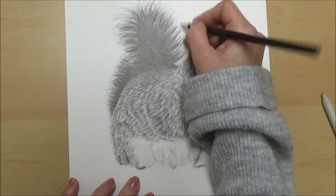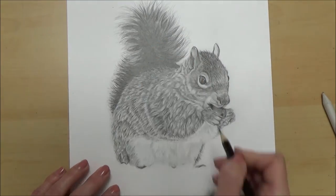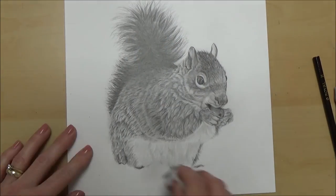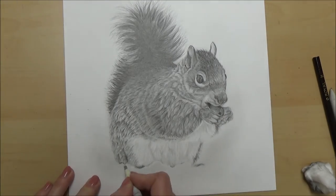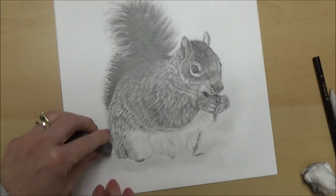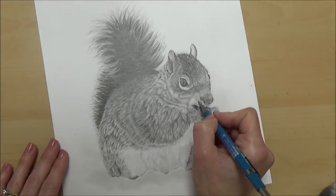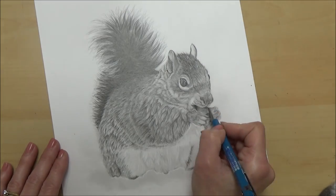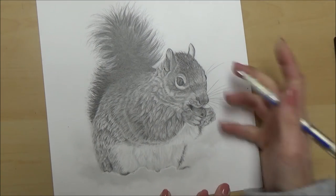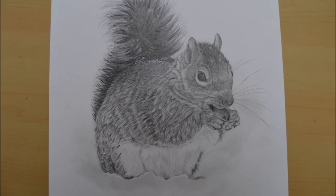Once I reach the stage where I've finished, I like to evaluate my own work and give it a bit of a critique - things I'm pleased with and things I'd do differently next time. If I had a bit more time I would possibly do a bit more detail. Hopefully you enjoyed watching and enjoyed my process for completing a piece from start to finish. If you enjoyed this video, please subscribe, give it a thumbs up, and comment if you've got any thoughts or anything else you'd like to see me draw. Thanks for watching and I'll see you next week!